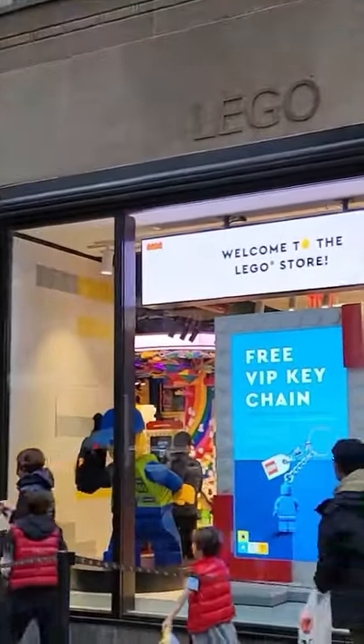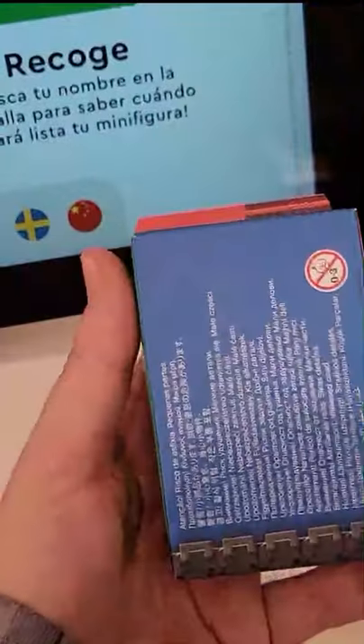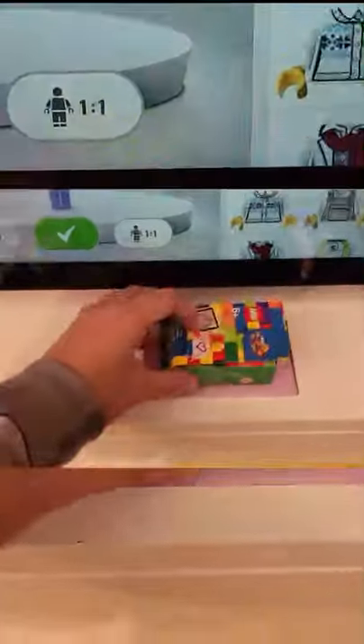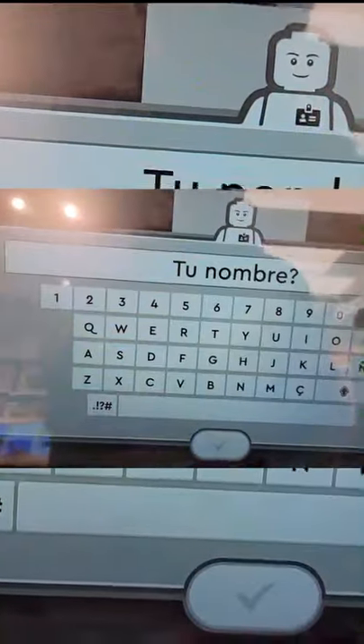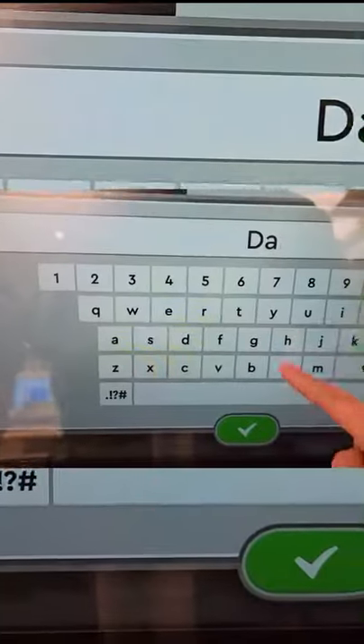The Fifth Avenue LEGO store here in New York City has the Minifigure Factory where you can pay $12 and get this box that you scan so that you can customize a minifigure torso. You get a one-by-three brick with your name printed on it — mine came out in Spanish, so once I got that changed back to English, it was time to style my minifigure.